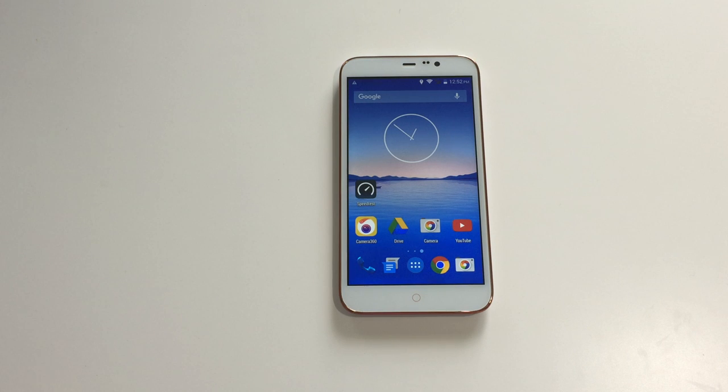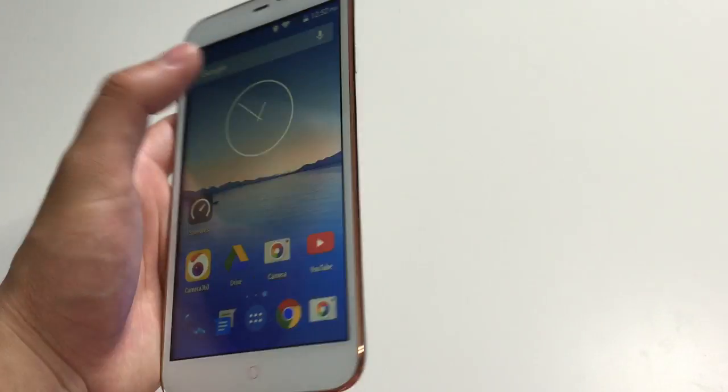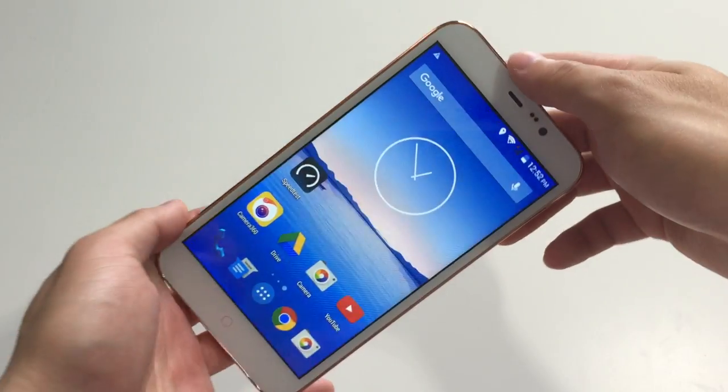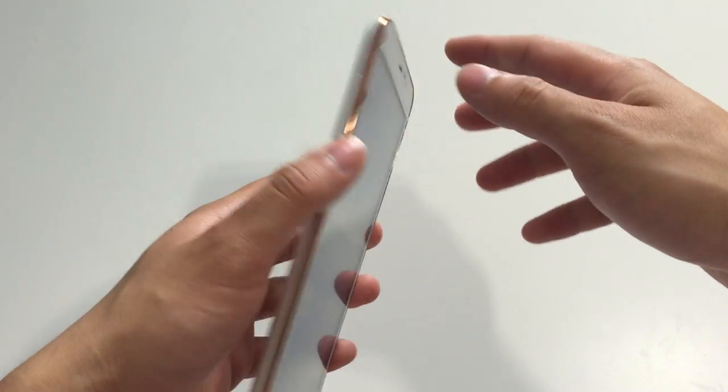Hey guys, today we're gonna take a look again at the Polaroid Link 6 inch phone. This ginormous thing comes at a price of $299 and I've been using it for a day now, and to be honest it feels really great for what it's worth.